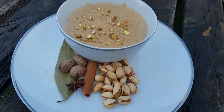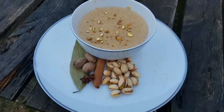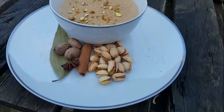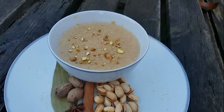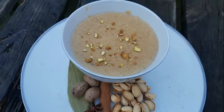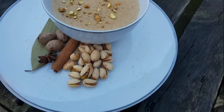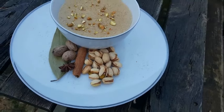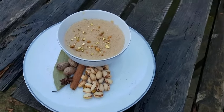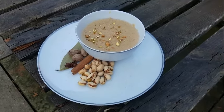And here we have our pistachio porridge. It's real good. I hope you'll try it at home — tell me what you think about it, let me know how it tastes. Remember, blend it as smooth as you can get it. If you've reached this far in the video, just go ahead and hit that like button. Until the next video, take care.